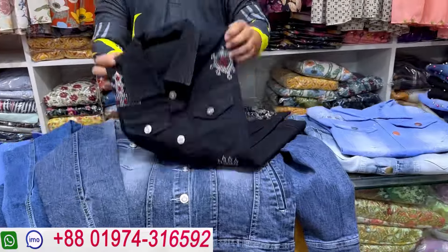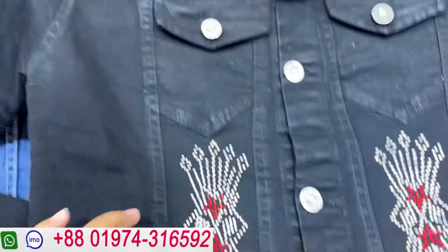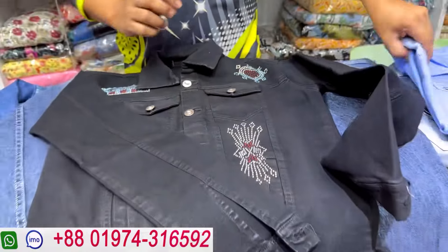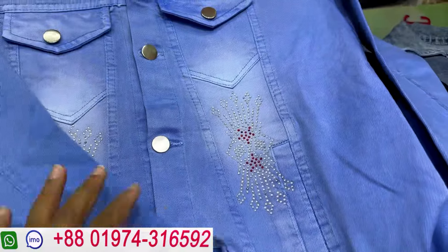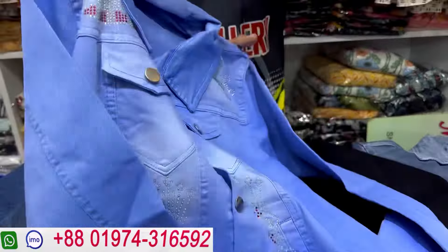This goes into black color. This is the black color, and the price is $2600. The price is $600. We have two colors — the lighter color is pretty good, and the price is $600.